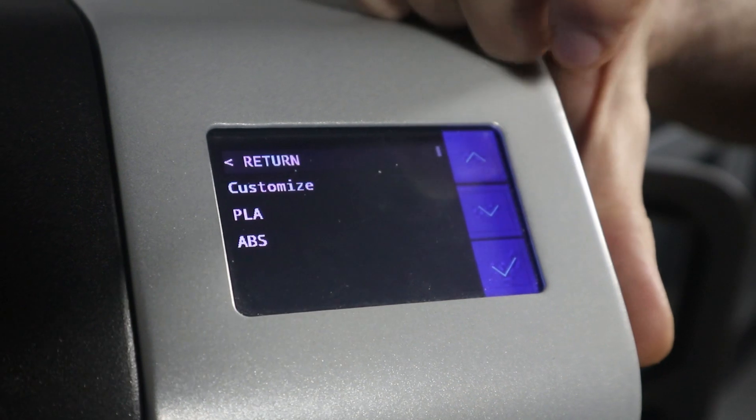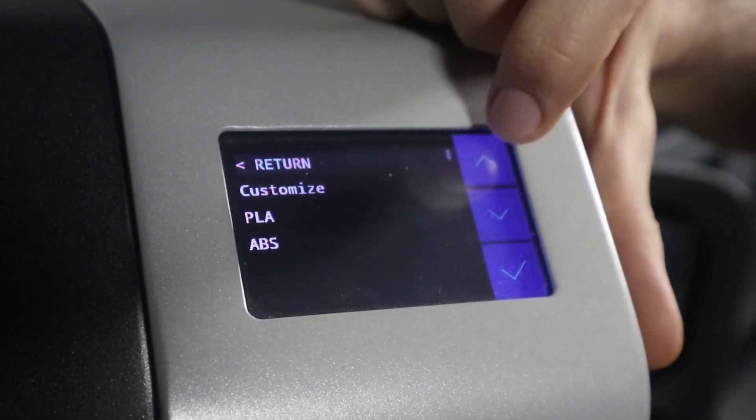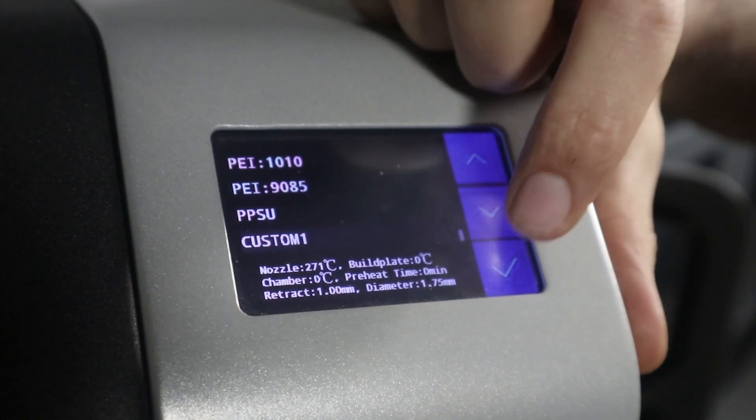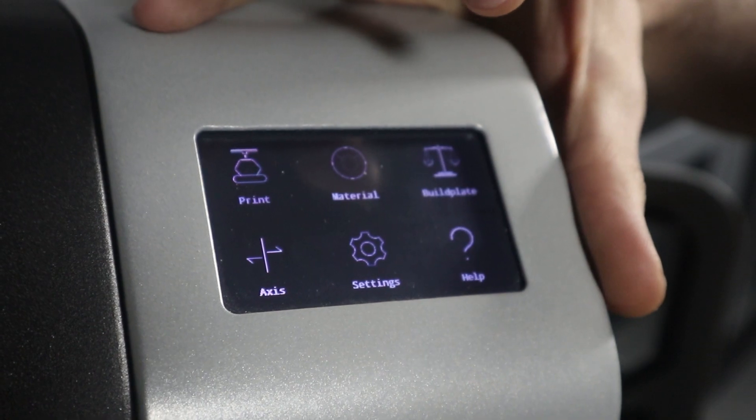The first thing you want to do is choose the material you're going to be printing with from the main screen. Now for this particular job, we're using a custom material so that we can allow the printer to preheat if necessary.